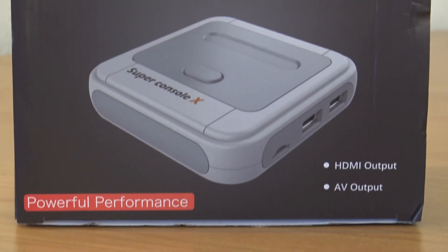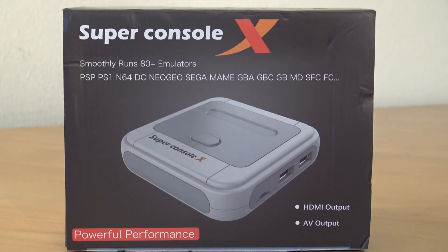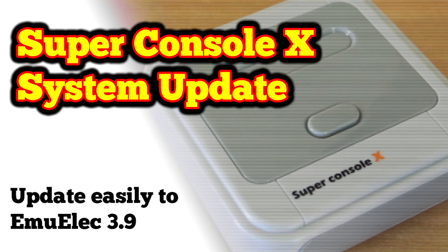Hey everyone, this is EmuChicken from the Pandora Channel. Today we are going to update our Super Console X from Emulek 3.5 to 3.9.